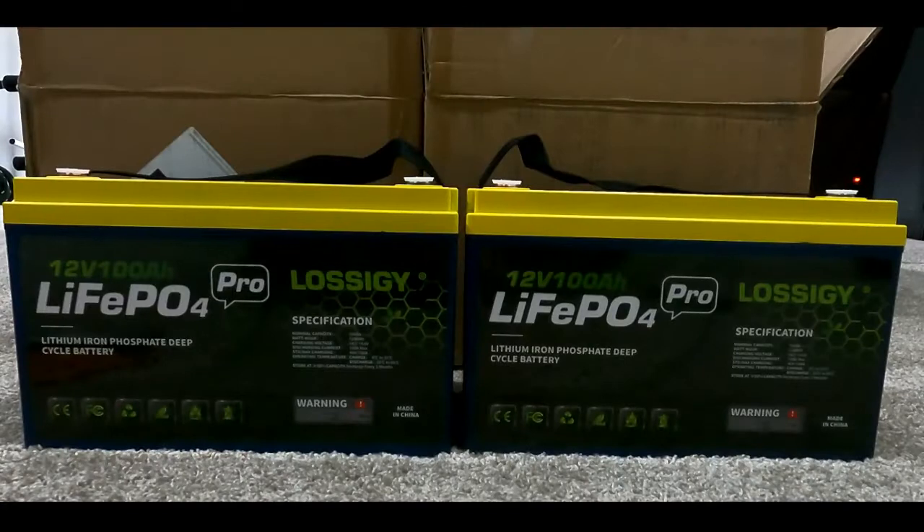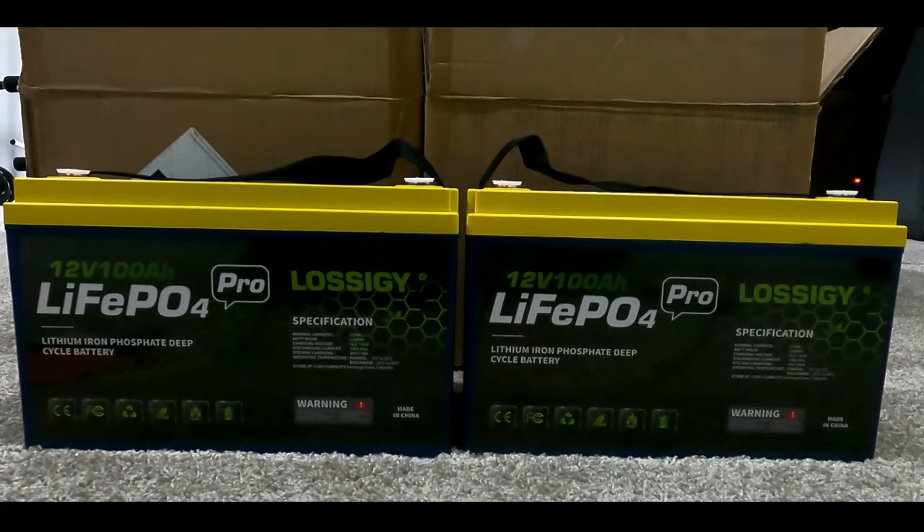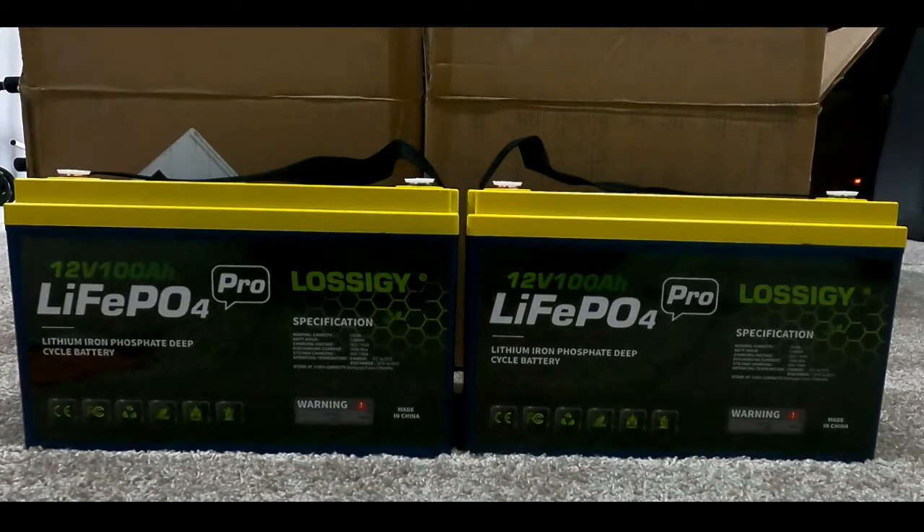Today we're actually going to take a break from fishing and camping. The goal for today is to have a quick unboxing review of these lithium batteries. They are made by Loschi, if I pronounced it right.